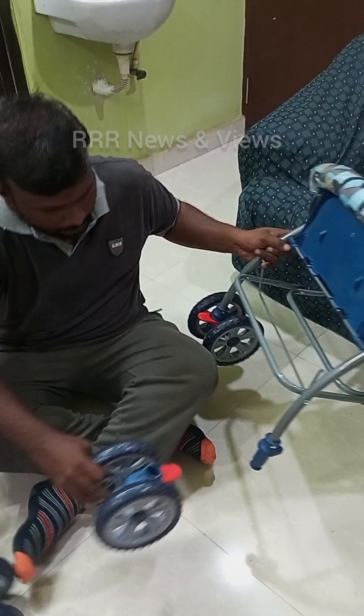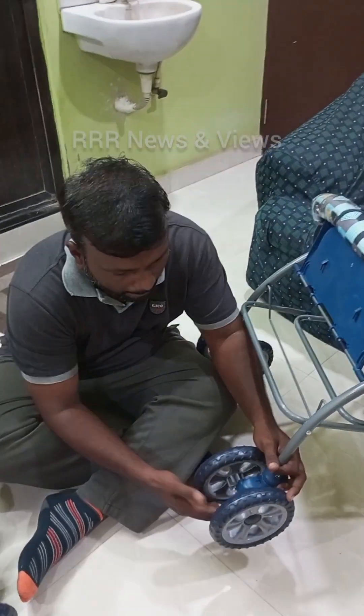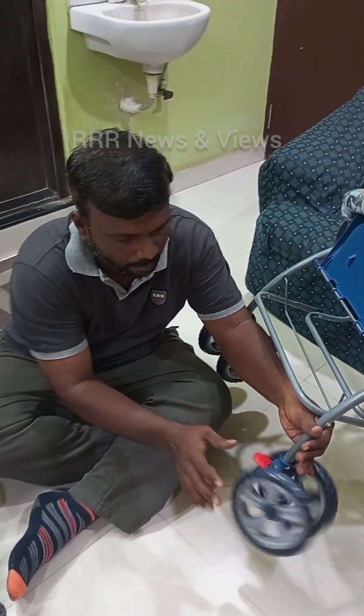The click indicates a proper locking of the stroller. The front wheel is also 360-degree rotatable.